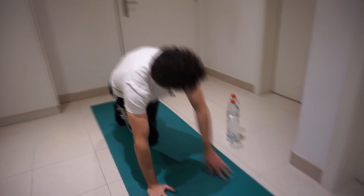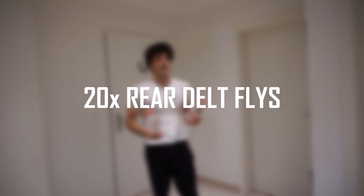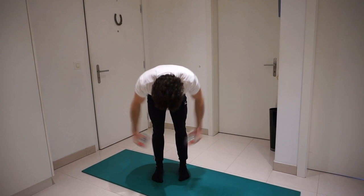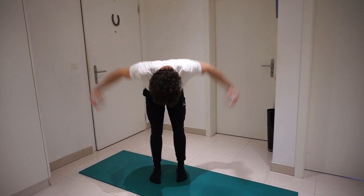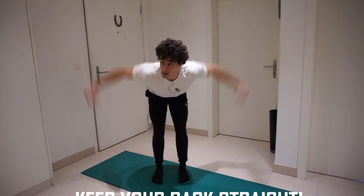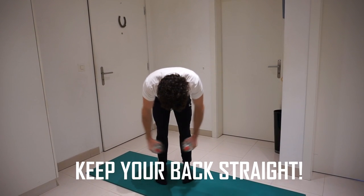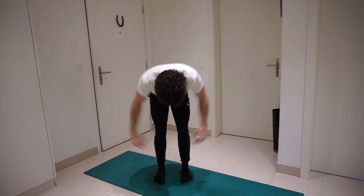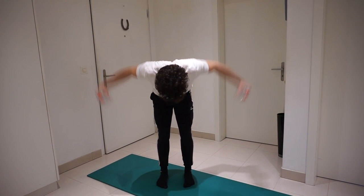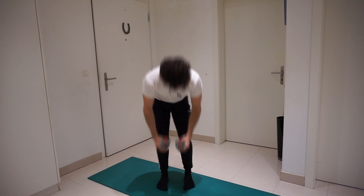Now pick the bottles up again and we're gonna do 20 rear delt flies. If you want, you can rest — always 15 seconds of rest in between each exercise.